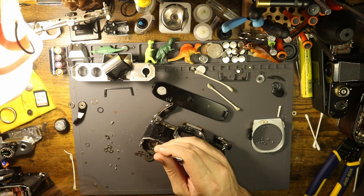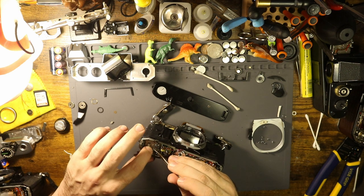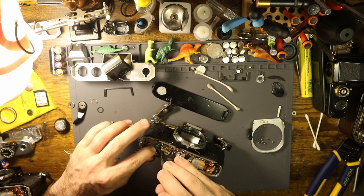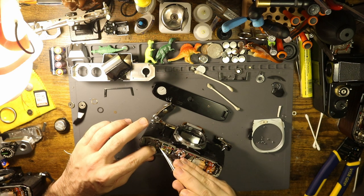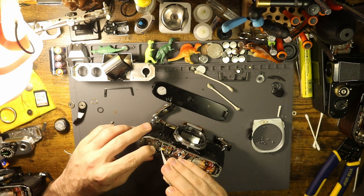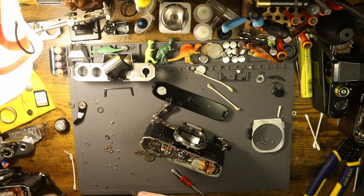I just undid all of my work there because I thought a washer went there when it didn't. I gotta reset that. Whereas I could be holding on to the information of like semi-mediocre television shows, instead I'm over here remembering all sorts of very useful and beneficial camera information that literally no one's asking for.